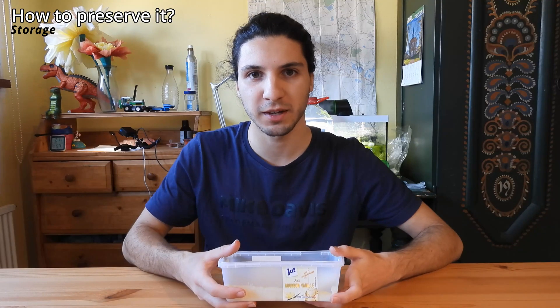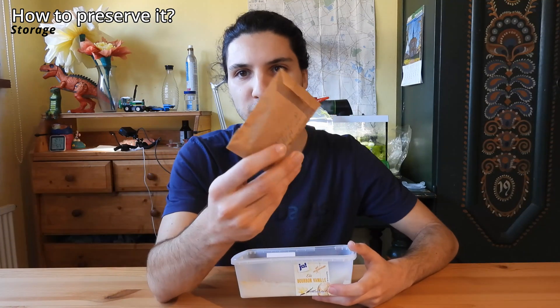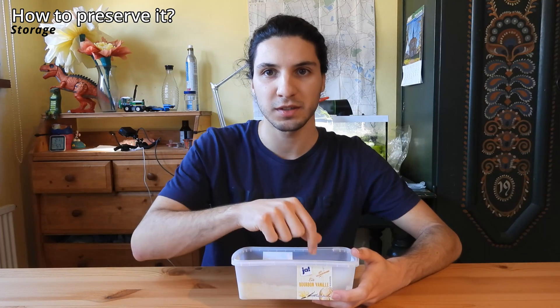Once it is bone dry, you're back to the start of the video: you have a sclerotium. You can put it in a drawer or a container — I usually store mine in paper bags because it keeps them dry. You can even cut it into smaller pieces, start them again with the little pieces, keep some as backups in case something goes wrong, or share it with friends. So yeah, that's pretty much the basic guide.